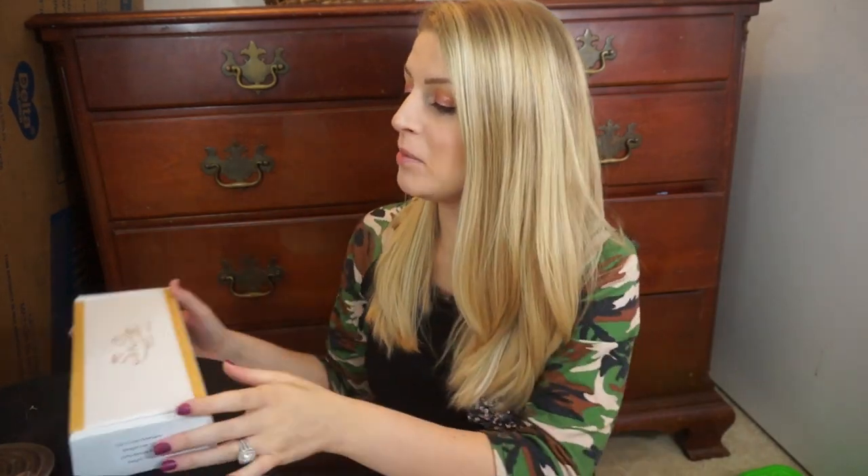Hi guys, it's Justine but you can call me Blondie. In today's video I'm going to be trying out some luxury hair extensions. This company actually reached out to me and offered to send these to me to review — thank you so much to Six Star Luxury Hair Extensions. These are human hair extensions.